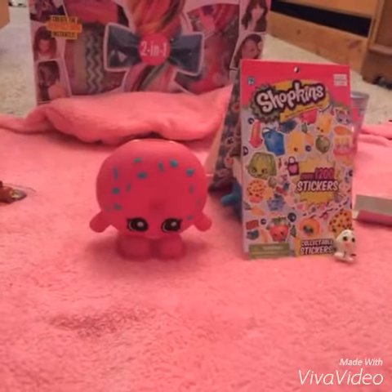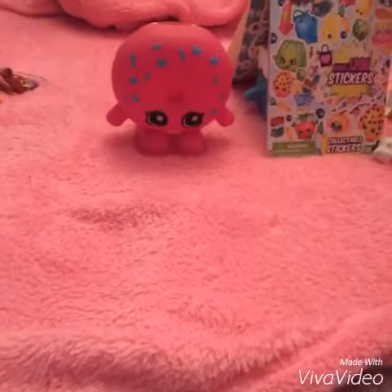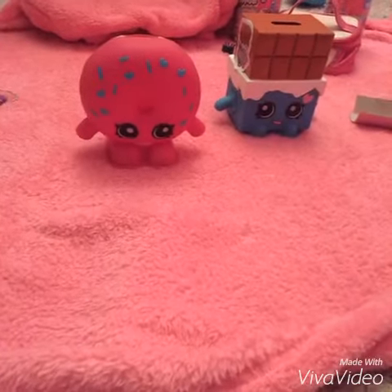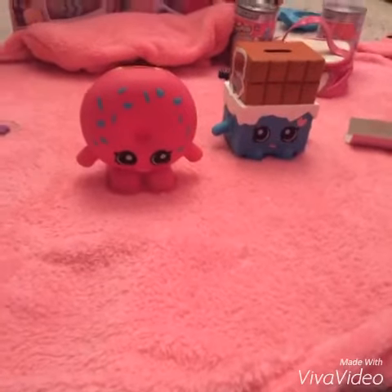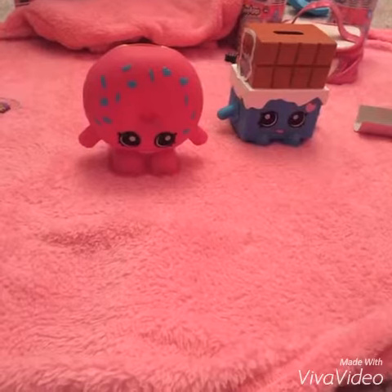Let's see here — it's Dolly Donut! And let's see what's behind here — it's Cheeky Chocolate! And they're not just any normal Shopkins. They're piggy banks!